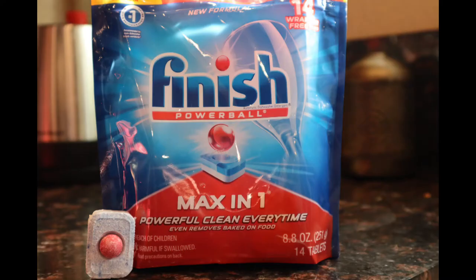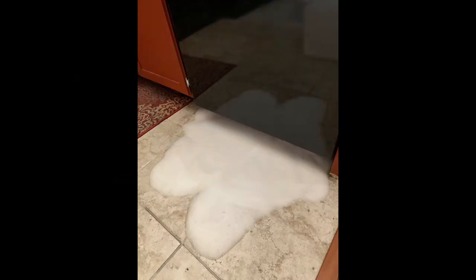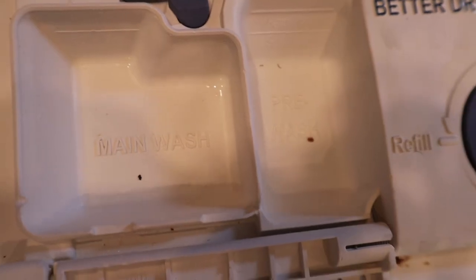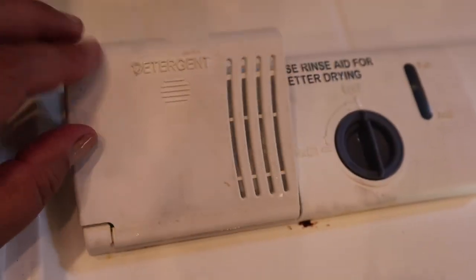Now that your machine is loaded, you'll need a dishwasher detergent. Do not use dishwashing soap because this will happen. There are many brands and they come as a powder, gel, or these tablets. You'll see a compartment on your dishwasher where you're going to place your detergent. Put the tablet, powder, or gel in the main wash compartment and close the lid.